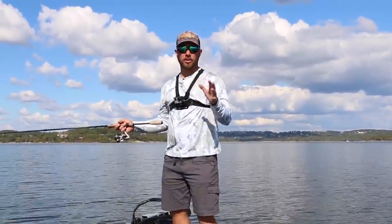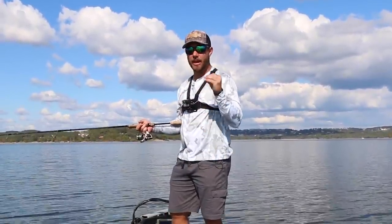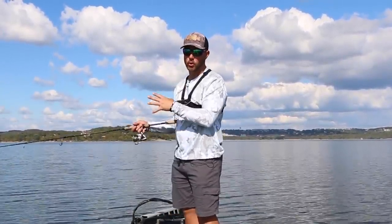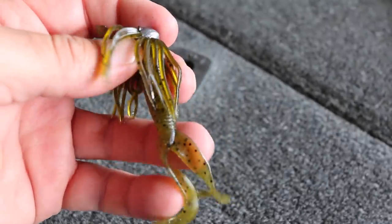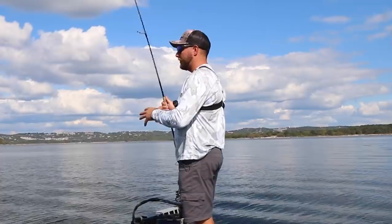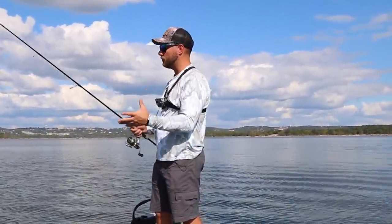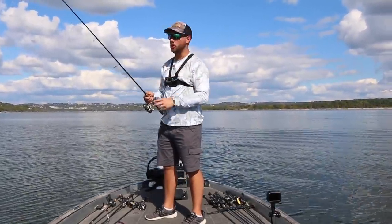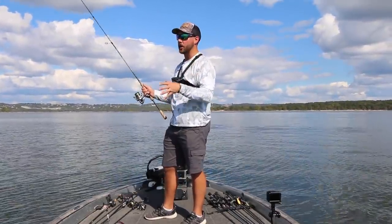It's really easy to remember where to throw a hula grub because I throw them in the exact same places I throw a Ned rig. A Ned rig is a phenomenal, extremely finesse technique, and I throw this bait in the same areas — and sometimes I find the hula grub outperforms the Ned rig. When I throw this bait, I'm typically throwing it on an open hook with no weed guard, primarily on rock and hard bottom areas. Every now and then you'll get into situations with a lot of wood mixed in — lay downs, brush piles, or random stumps — and in that case you can use a little bit of a weed guard to keep from hanging up.